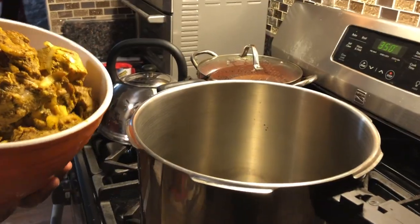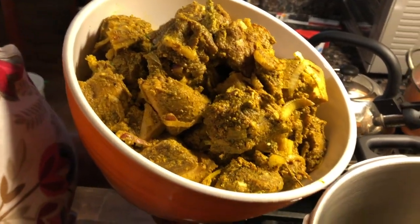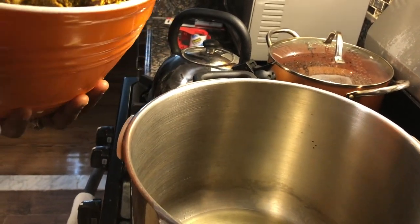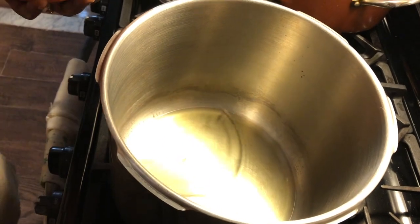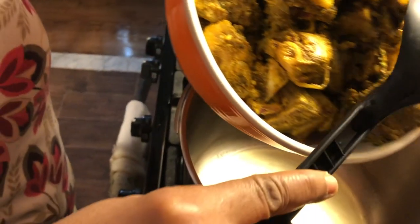My mutton is ready to start cooking. I'm going to cook it in a pressure cooker, but I'm not going to pressure it — I'm going to let it cook on its own. In here I have about half a cup of cooking oil, corn oil, which is what I have right now.